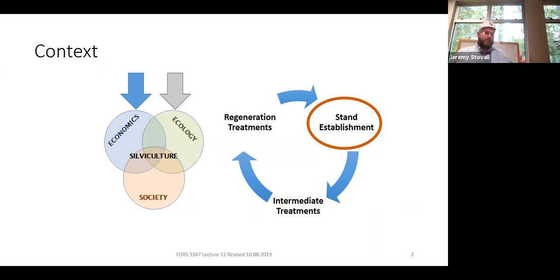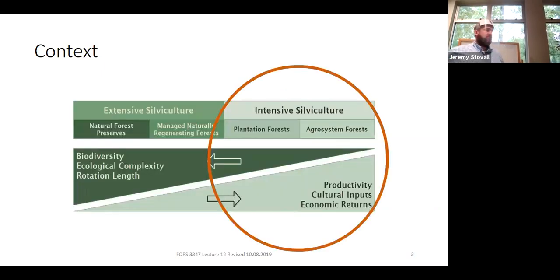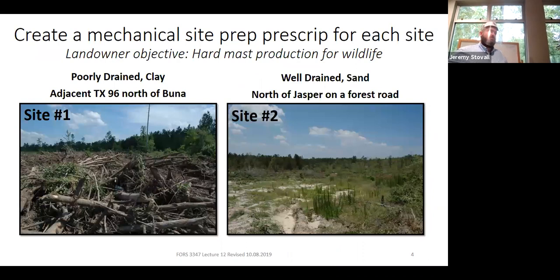A lot of what we've talked about with aesthetics and clear cutting is going to apply to mechanical site prep as well. The take-home message is that you're really focused on using it for intensive silviculture. It rarely makes sense on stands with long rotations or naturally regenerating stands — this is usually focused on short rotation plantations. The reason is that it is very expensive.